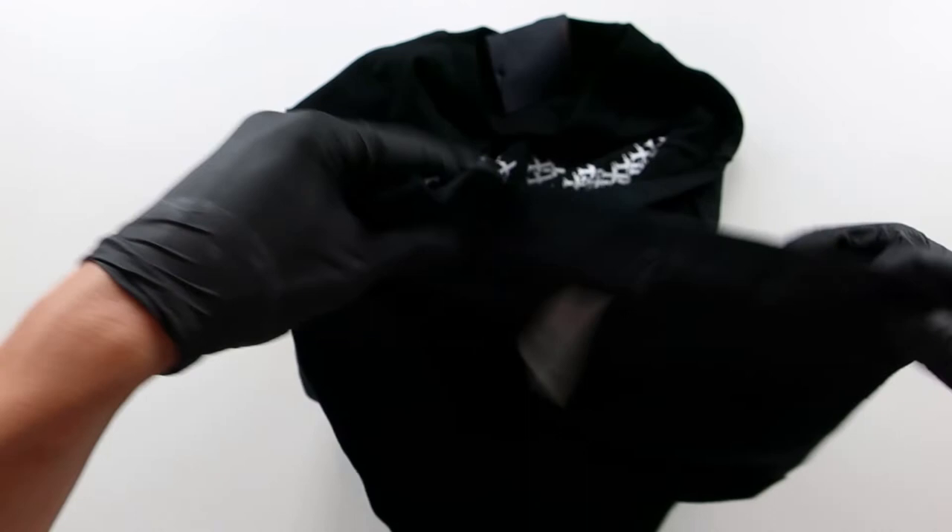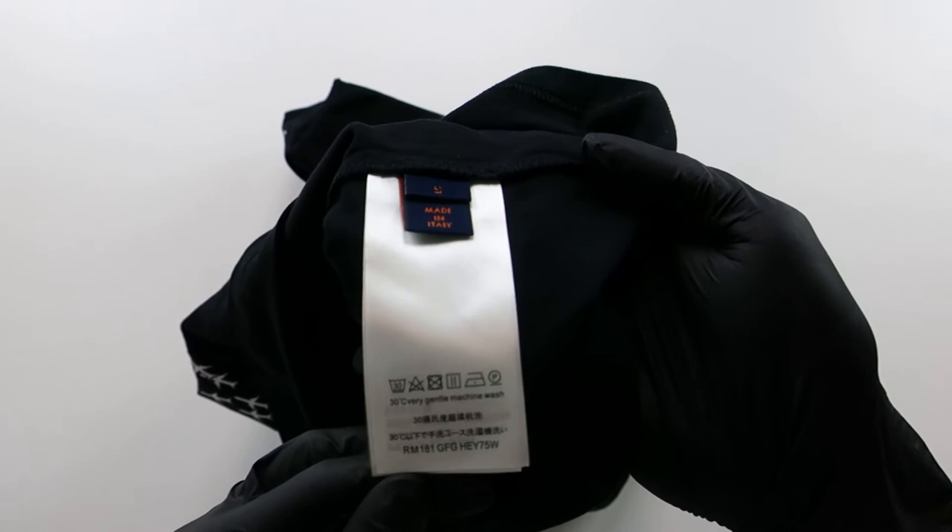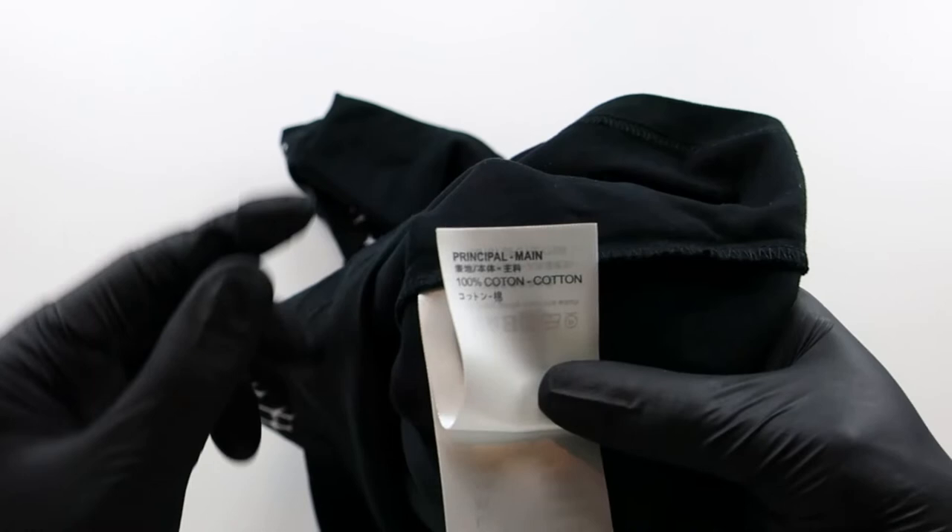The packaging of the tee is plain and simple, but nothing like retail, which is perfectly fine as long as the tee is decent. At first touch, the tee fabric seems pretty solid and it doesn't feel cheap at all. However, there is some loose stitching upon a closer glance.